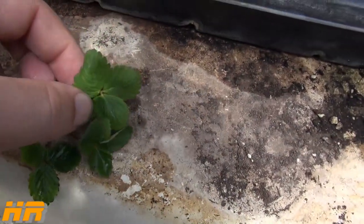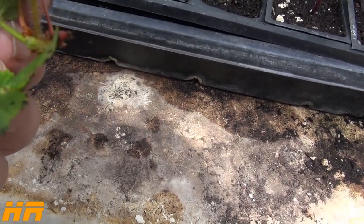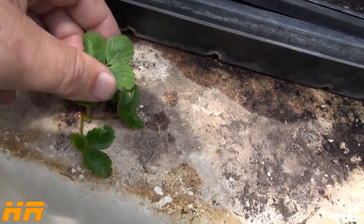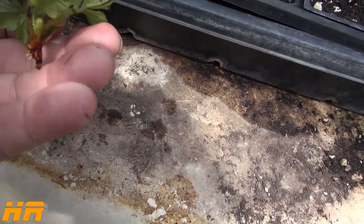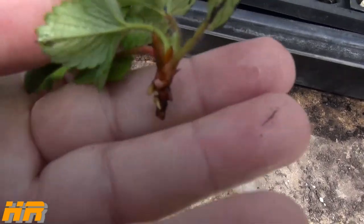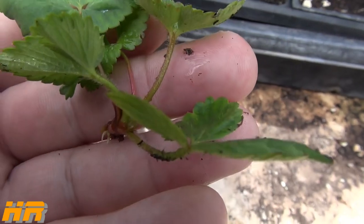Quick update on the Walmart strawberries: I don't recommend buying them. Just buy potted strawberries — you're better off and you won't get diseases. I think the roots were diseased during packaging, which is what killed them. Normally I don't have that kind of problem planting strawberries. But we managed to salvage the one, it's got roots coming in, and I'm going to let it root a little longer then plant it out by my strawberry patch.